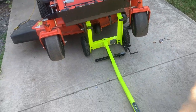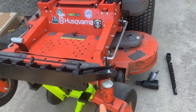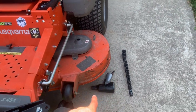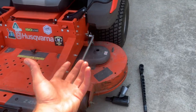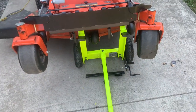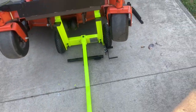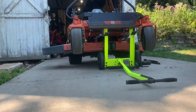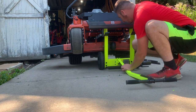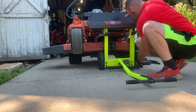We ran into a little bit of a problem — the tines don't reach the deck on this mower. My problem was I can never get it off the ground enough for the jack to get the impact under it to get the blades off. Right now this is how I have it jacked up and I'm going to show you what my problem is, and hopefully we can get the blades off.